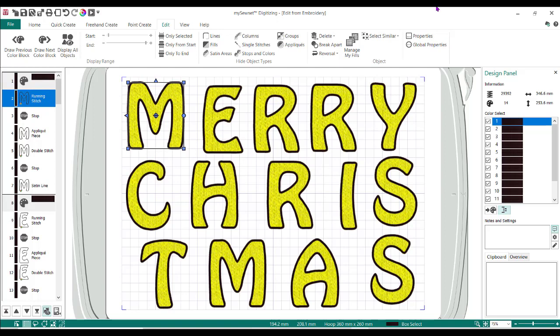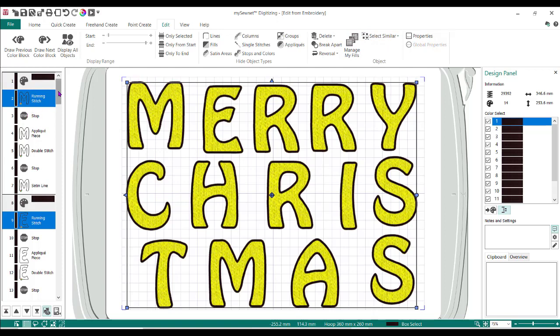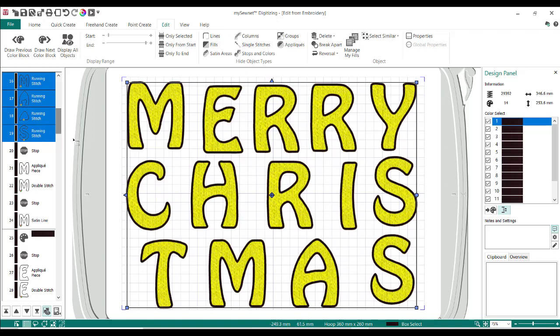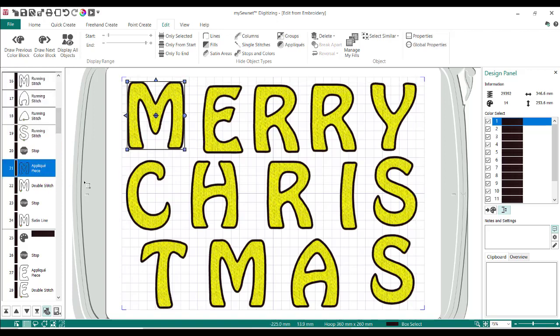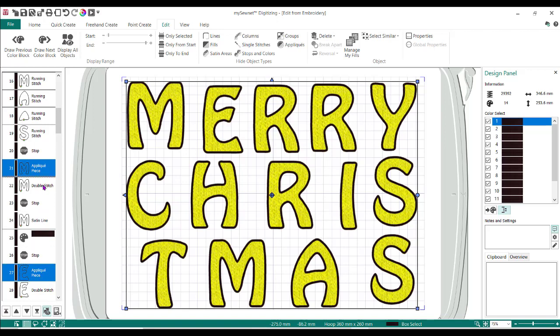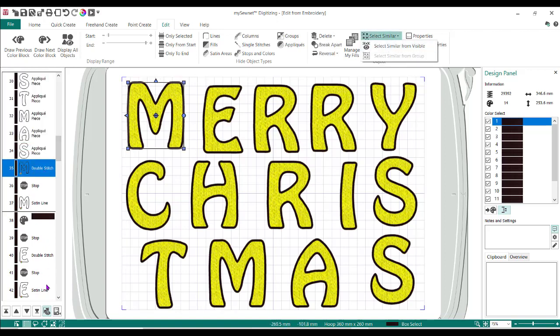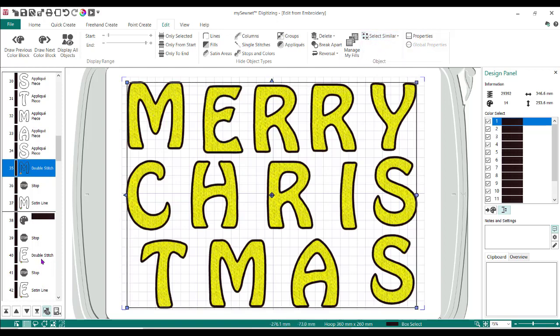So it'll be the M, the E, and forward. We're going to do Select Similar, then Select Similar from Visible. It's going to highlight all of them in my filmstrip — this is the same in all versions of the software. I'm going to click, hold, and drag that first running stitch up so all the running stitches are now at the same time. Then I need to click on the applique piece, do Select Similar, Select Similar from Visible, and drag that up right underneath. Then for the double stitch — Select Similar, Select Similar from Visible — grab them all and slide that right up underneath the M.